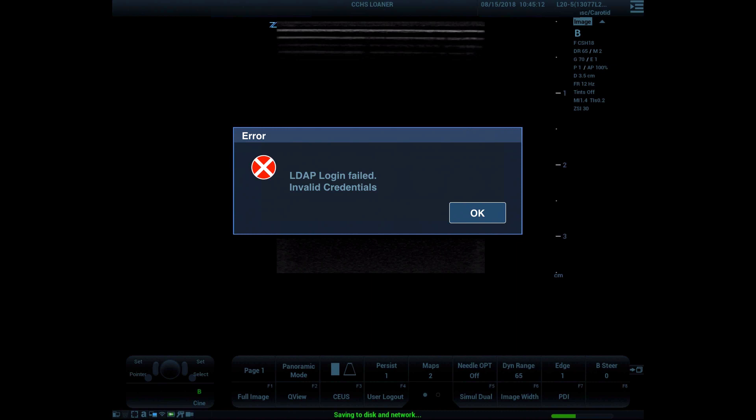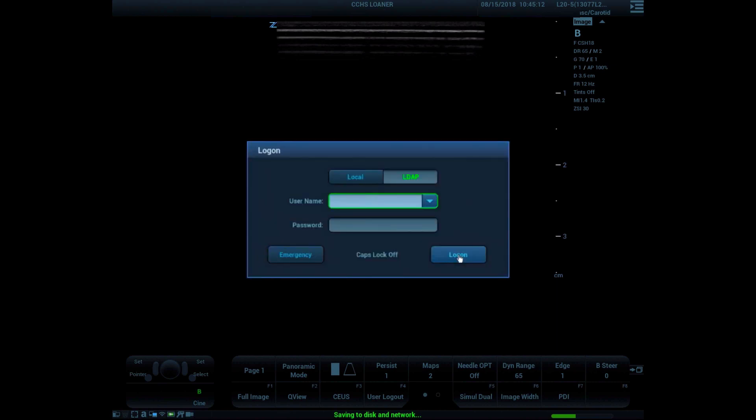If you see the error dialog box, then either you do not have access to QBATHE and ultrasound, or you typed your password wrong. If you are unable to log in, the network is down, or there is a time-critical event that requires ultrasound use, click on the emergency button to bypass personal login.